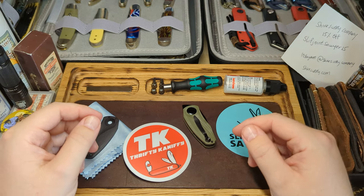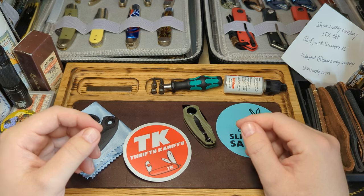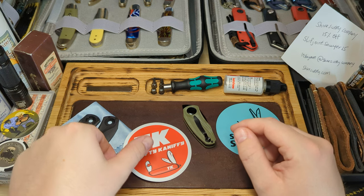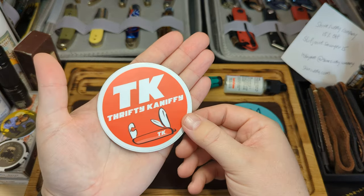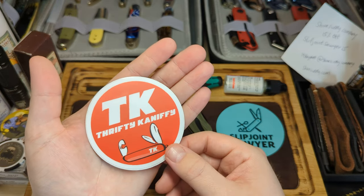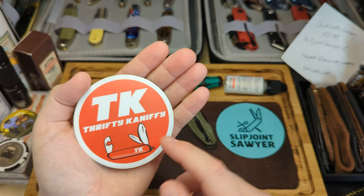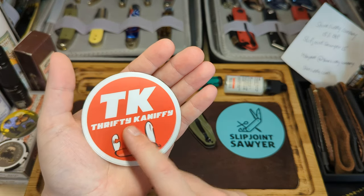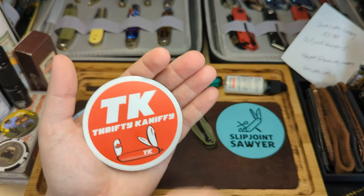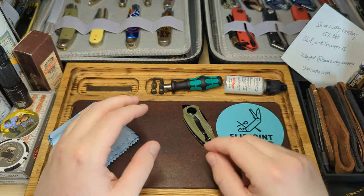Hey guys, welcome back to the channel. A little bit of a different video for you today, something I often do when I get a modern slip joint. Before we get into that, I want to give a big shout out to Thrifty Kniffy for sending over a sticker - we did a sticker swap. Please go and check out his channel; he's an awesome traditional knife collector with a fantastic selection of Rough Rider, Swell-y Stockmans.